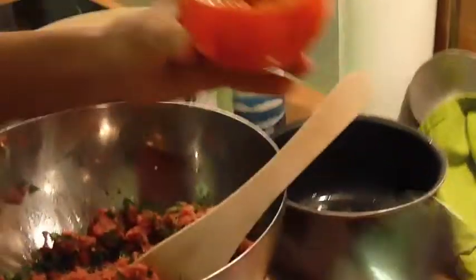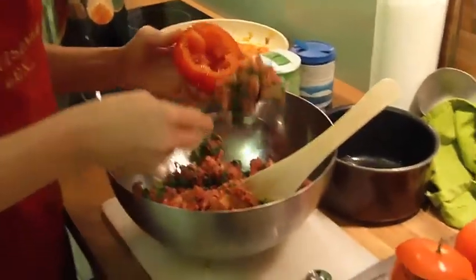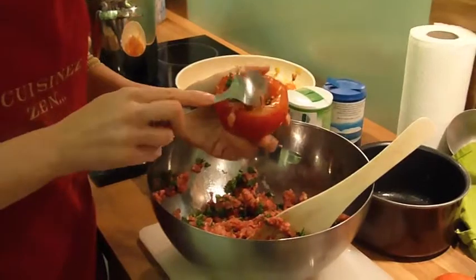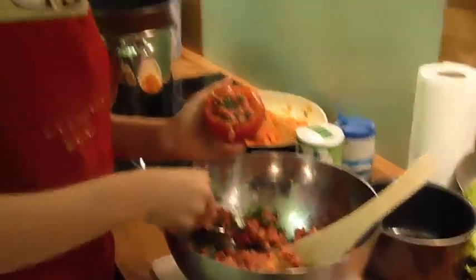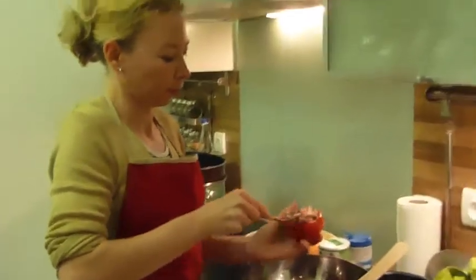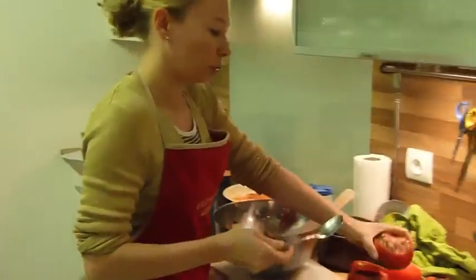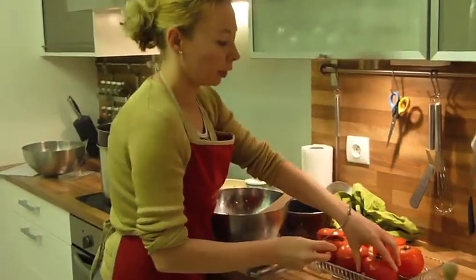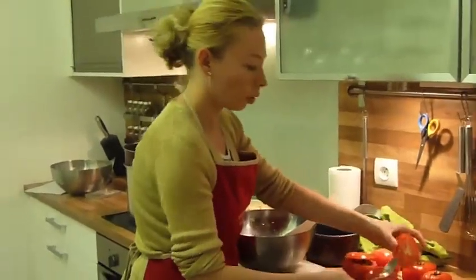Then you take the second one, you open it — it's empty. You put the mix with the beef, the bacon, and the herbs together, just like that, nice and clean. And you put the little top on it again, and you do the same for all of them.